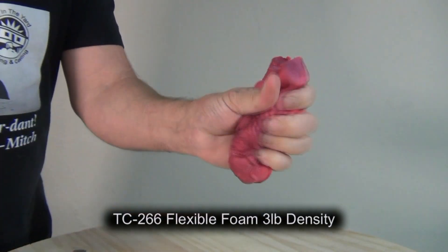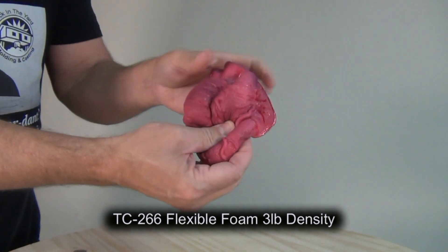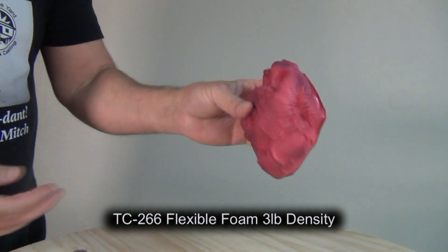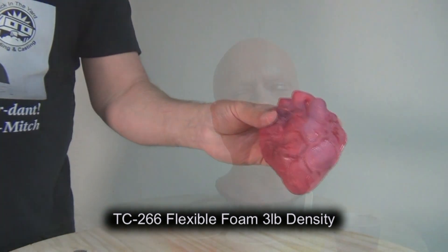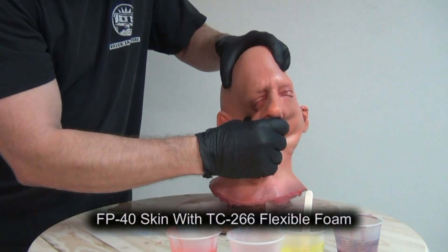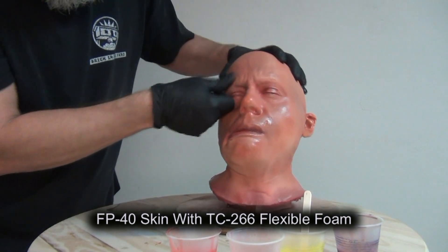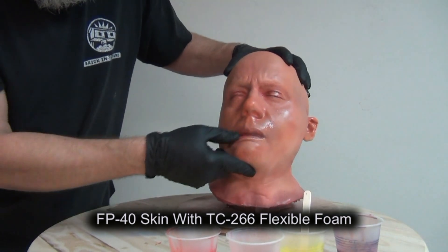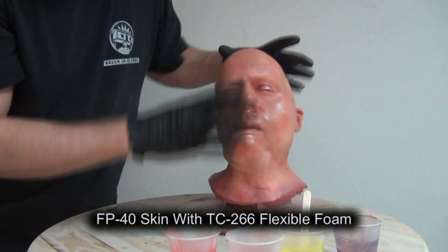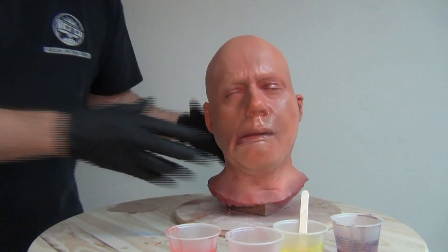A couple of hours later — the heart I airbrushed shows a really good bond between the SC94 and the soft flexible foam. Same with the FP40 head — excellent bond to the SC94. It's really important to make sure your skin material will take paint and that you can get a good bond between the SC94 and whatever surface you're painting.